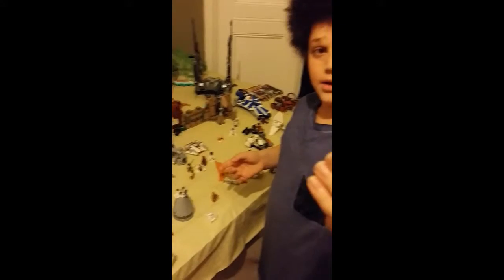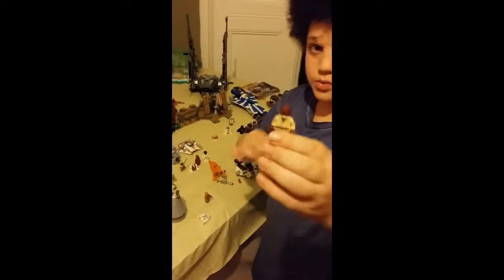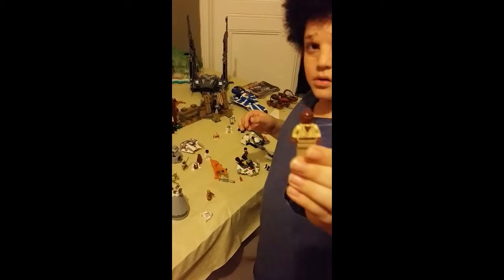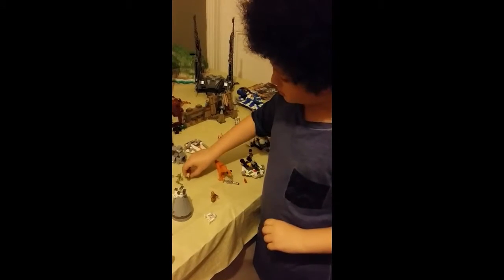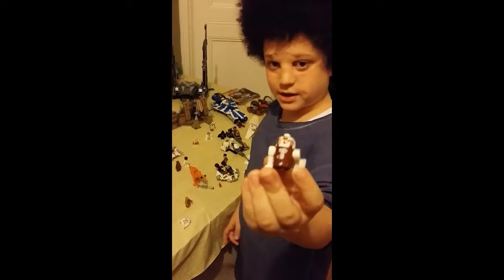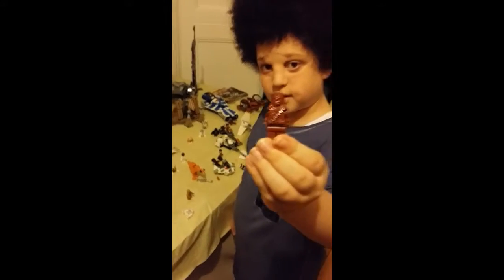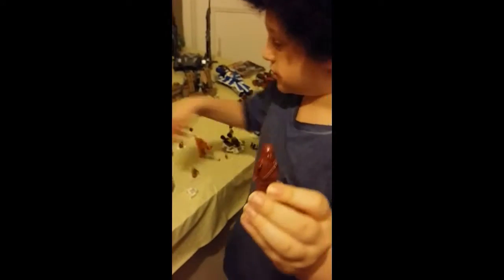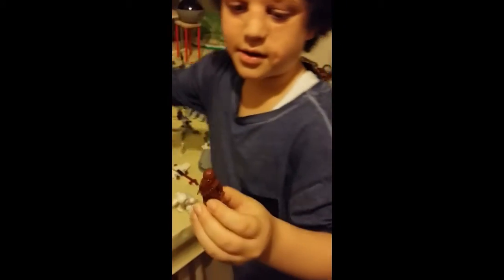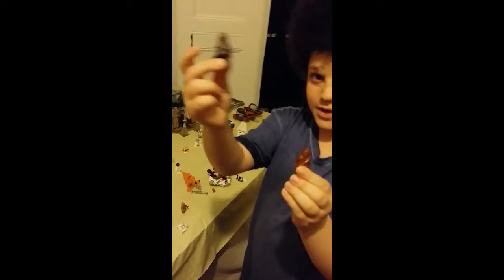Here we have Yoda and Mace Windu. One of my most favourite droids because I like its red colour. Here is the old Chewbacca — I will compare it. So this is the old one and this is the new one. Looks much better, the new one.